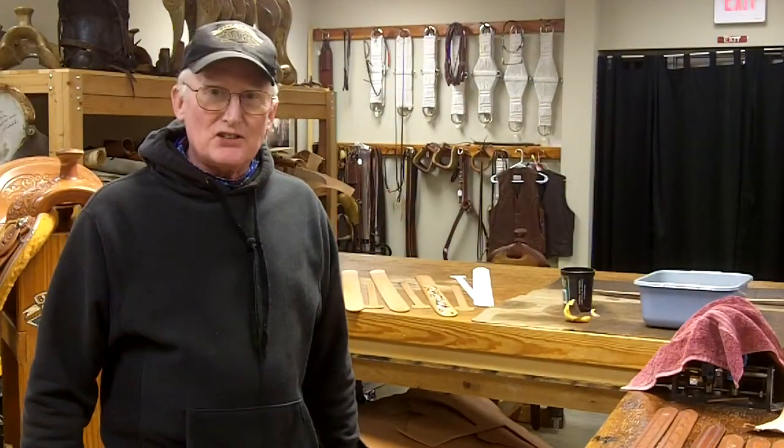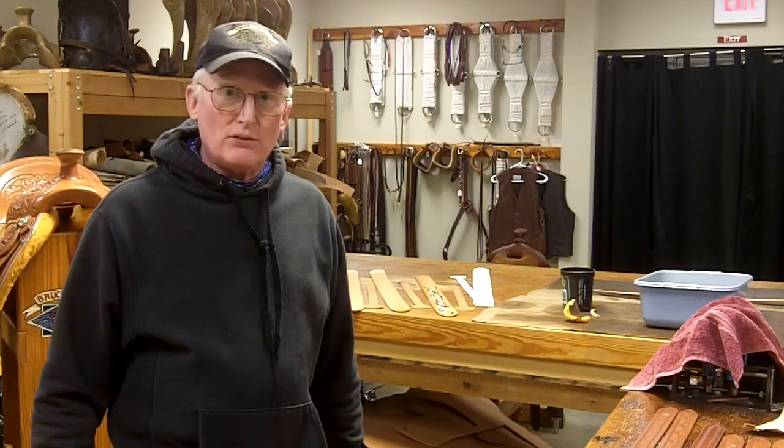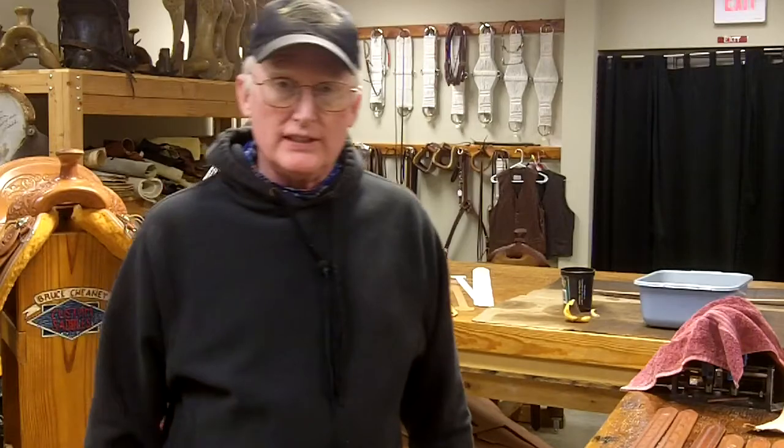If you like this little short tutorial I did on guitar strap making, you can subscribe to my channel. And if you would like to see more like this, let me know — leave your comments below and I'll try to get something done for you. Thank you for watching.